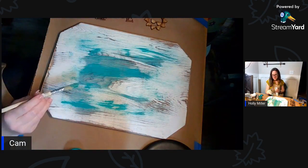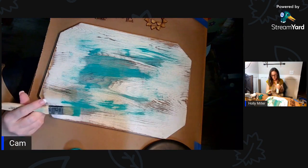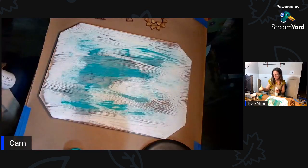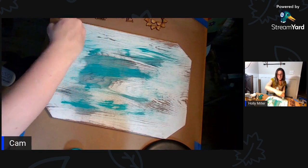I think the color is somewhere between Renford Blue and Azure from Fusion, but I just had this one here so I opened it and I'm going to use it.